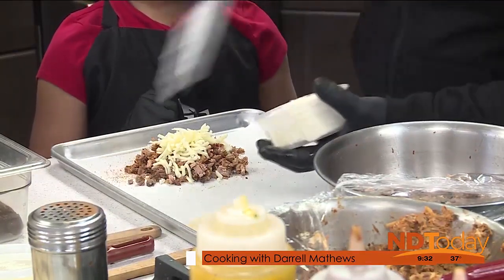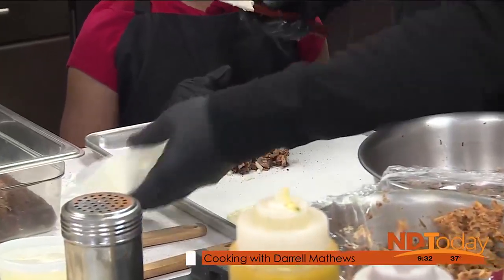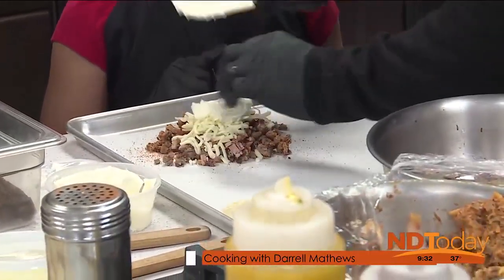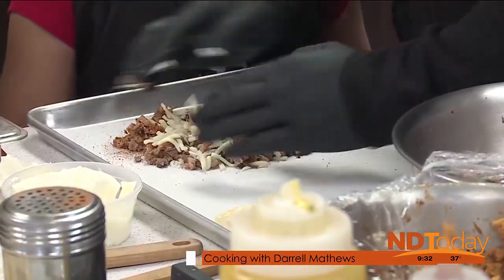And as a binder, we're going to go with a little cream cheese. I was like, that's not butter, that's not sour cream. So this is an interesting mix — then you're going to mix that all up.